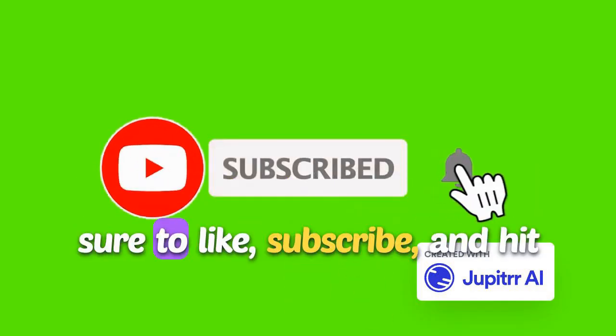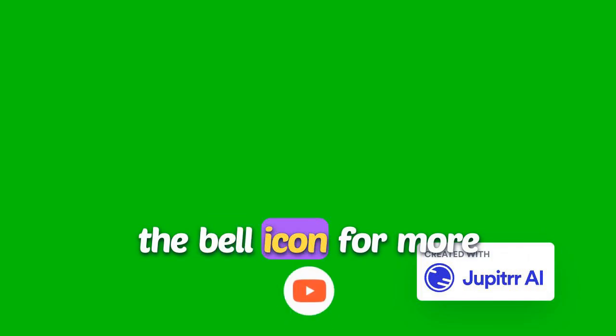Thanks for watching. Be sure to like, subscribe, and hit the bell icon for more educational videos. Stay safe.